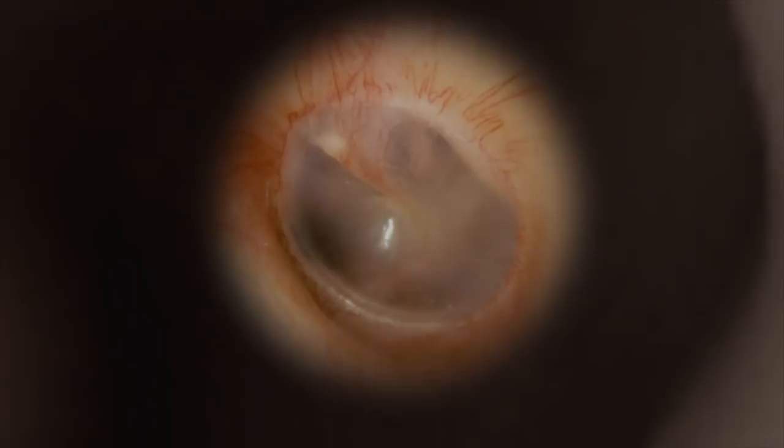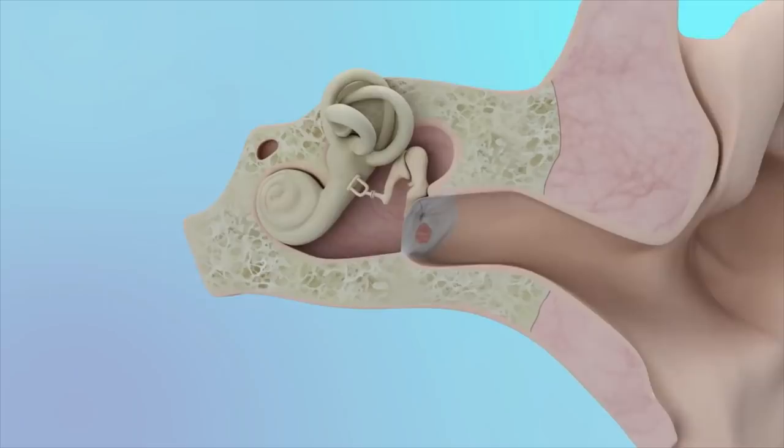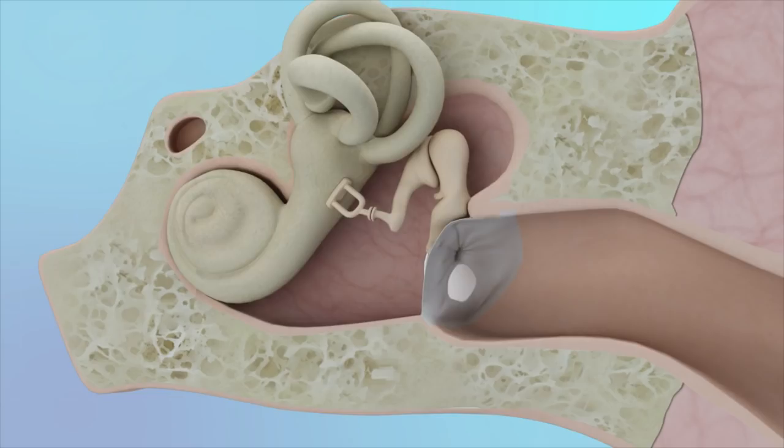Surgery to repair a large hole in the eardrum can be accomplished through the ear canal. First, the skin of the ear canal along with the perforated eardrum is lifted off the bone. A graft is then placed in such a way that it lays under the eardrum after the skin is placed back down into normal position. A small piece of cartilage is often placed to provide support to the graft. Dissolvable gel foam sponges are placed to help keep everything together as it heals.